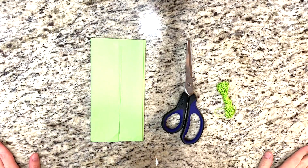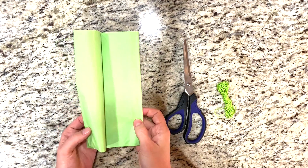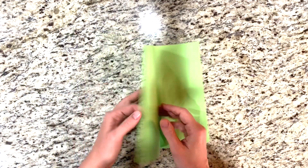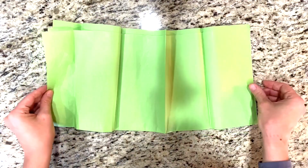The next thing I'm going to show you is a DIY tassel banner. This one was so fun and turned out so good. First you're just going to need some tissue paper, some scissors, and some string. Next I just separated my tissue paper into single sheets.